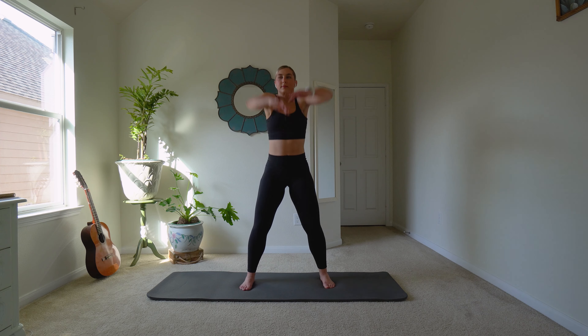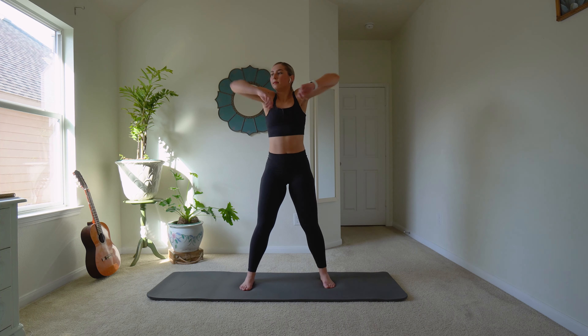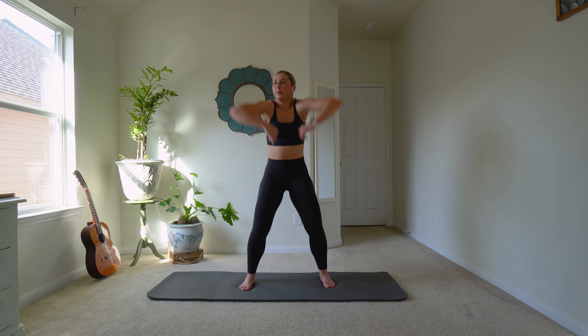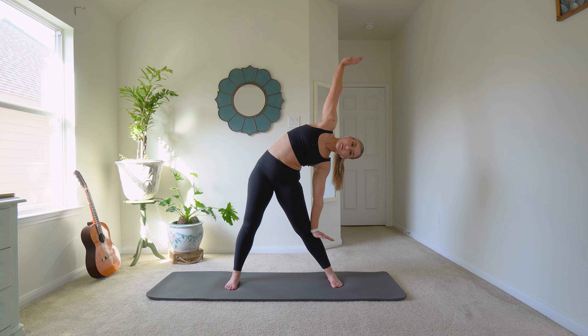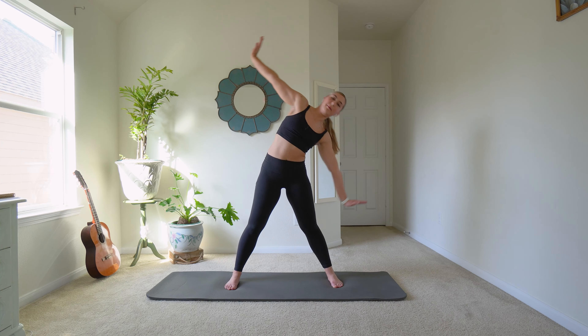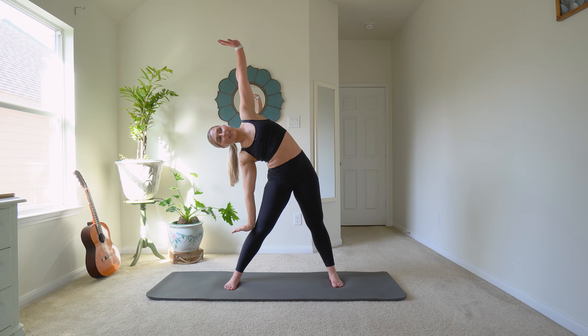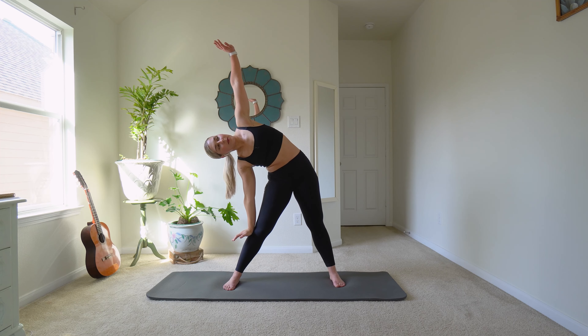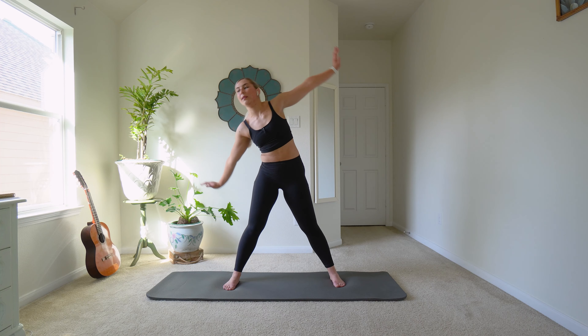Let's do some shoulder rolls — to the back, back, back, and forward. Now take your hands out to a T and flex your hands as hard as you can. We're just going to reach over to one side, tilting your whole body over. Bring it up, other side. Keeping those hands super flexed and straight — you'll hopefully feel this stretching your arms a little bit. And up, other side. Good. Shake those hands out.